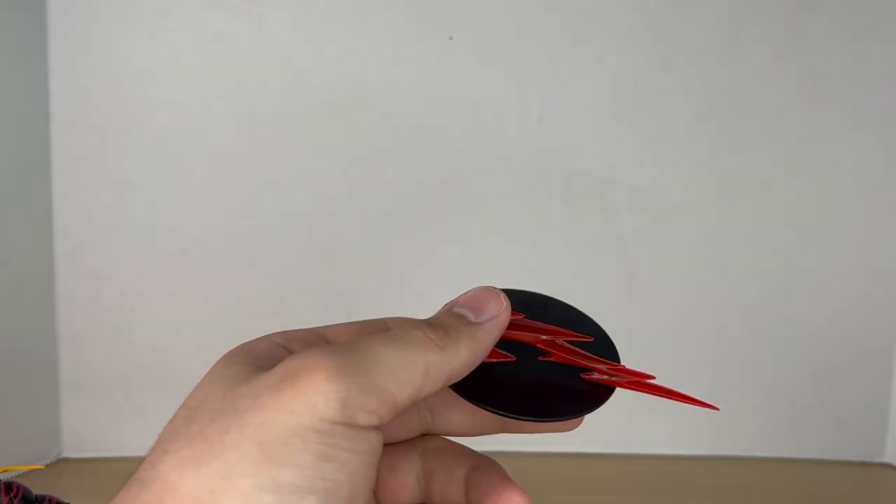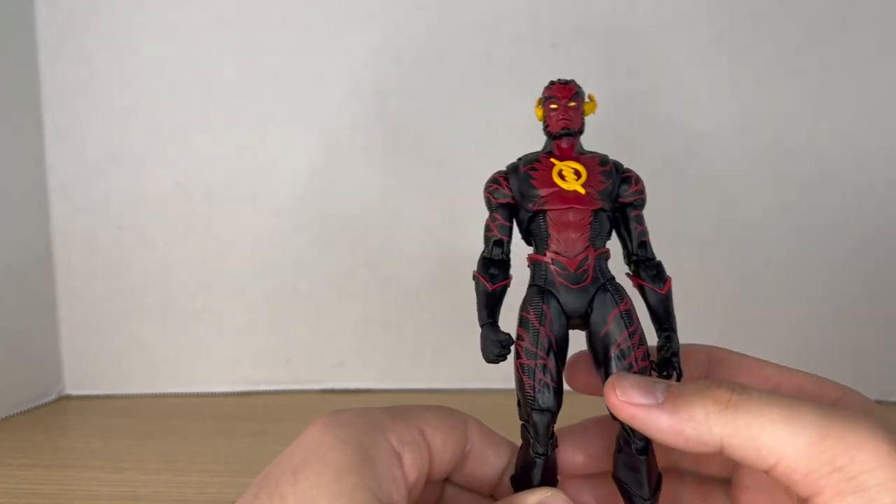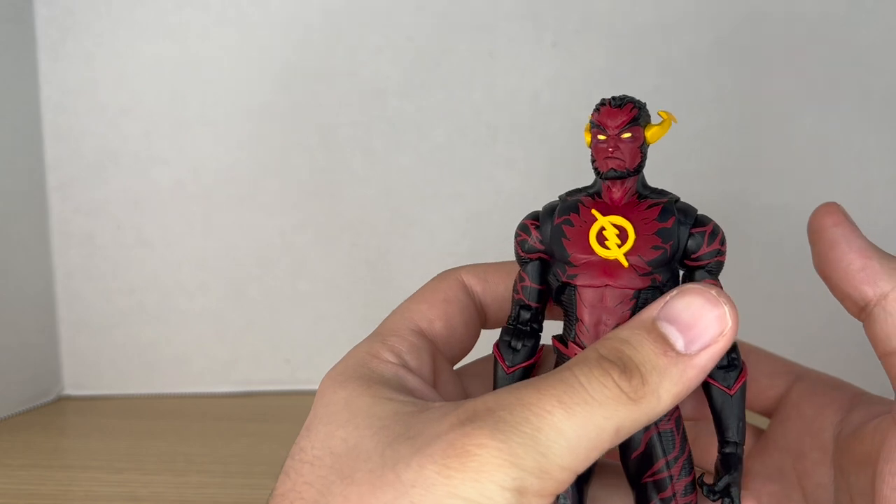You can also take this foot lightning piece and plug it into the stand for some extra stability, which is cool. Now let's take a closer look at Reverse Flash — as you can see, it is the same body as the Rebirth Flash.